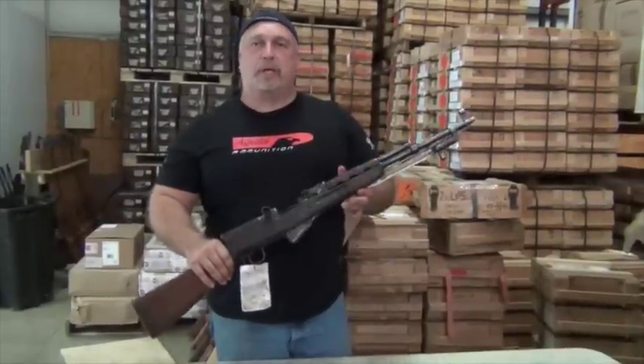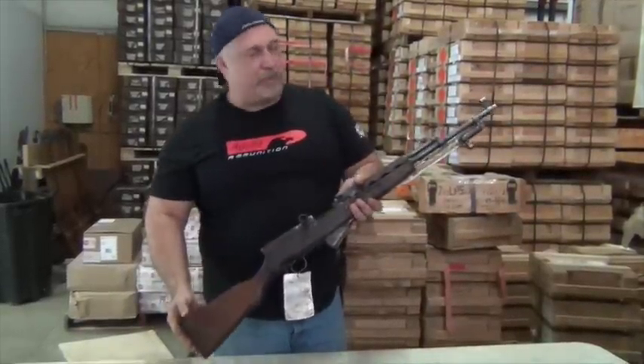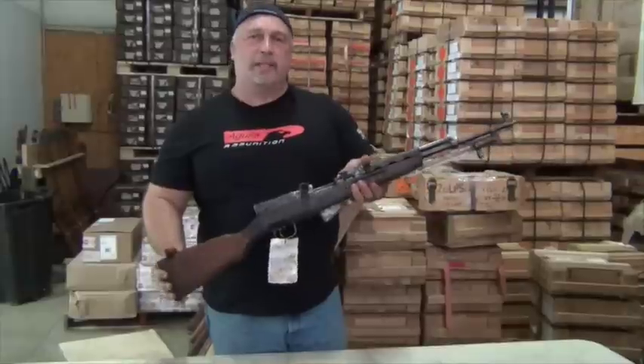We've got the full story about them on our site. We thank you for taking a look at them, and as always, check us out at www.classicfirearms.com.